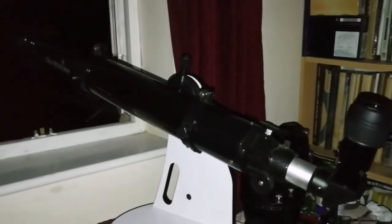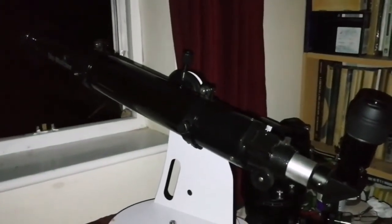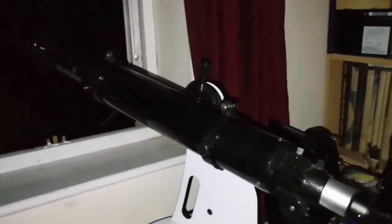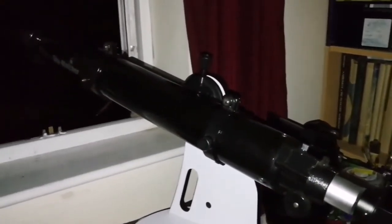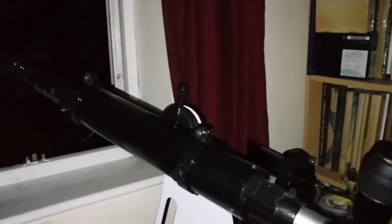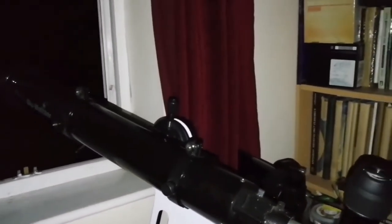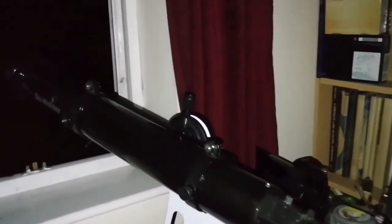I was using this Skyoptikum 90mm refractor, which is really good and really versatile. What I noticed is that because it's after the storm, the atmosphere is very turbulent. I cannot see any details if I use the normal aperture of the telescope.